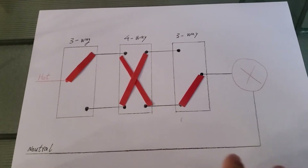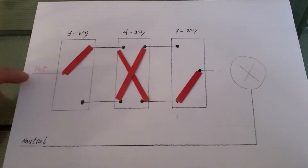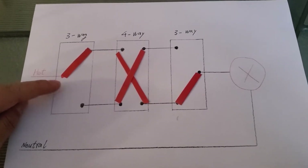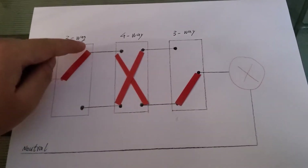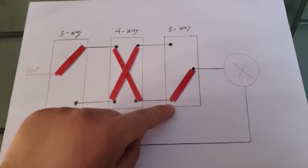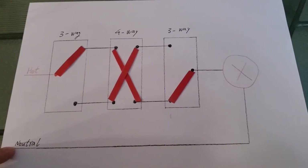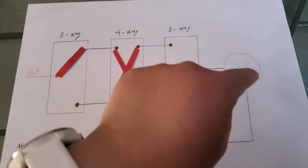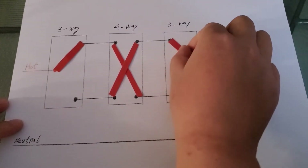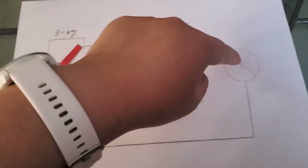I drew this simple diagram. In this diagram, you can see that we have the hotline, the energy coming into the first switch. The first switch is actually a regular three-way switch. It will then arrive at the four-way switch, go through, and then arrive at the second three-way switch, and then arrive at the light fixture and come back on the neutral wire. In this situation, there's energy coming into the light fixture and the light is on. Now if I flip any of the switches, the energy is cut off to the light and the light is turned off.